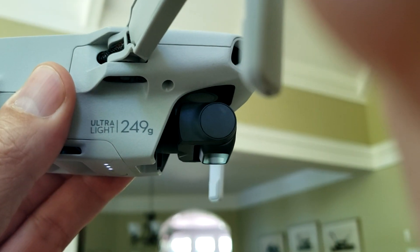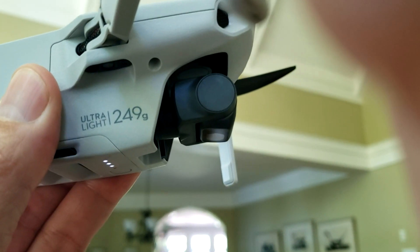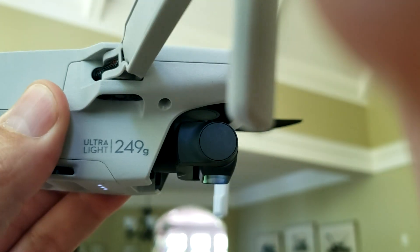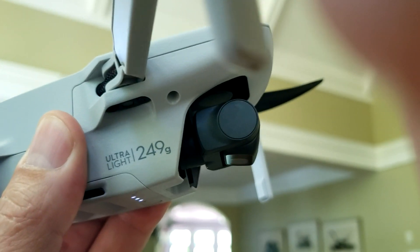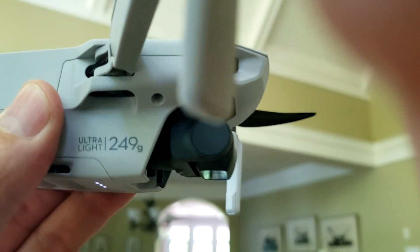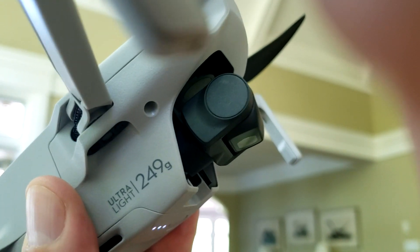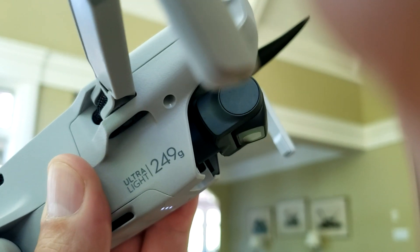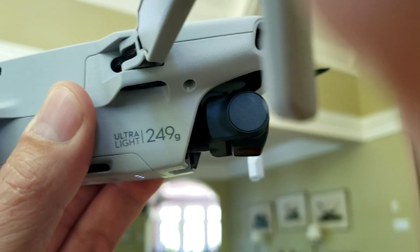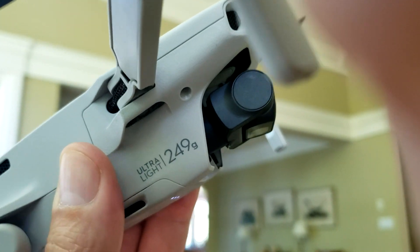With the mini powered up but without the motors running, if you point the gimbal straight down it stays stabilized pointing straight down no matter how you tip the mini forward or back. But if you tip it further than the mechanical limit of the gimbal's range of motion, obviously the gimbal will have to turn with the mini. When you bring the mini back level again, the camera is still pointing straight down — it resumes the position it was told to hold. So that works as one would expect.